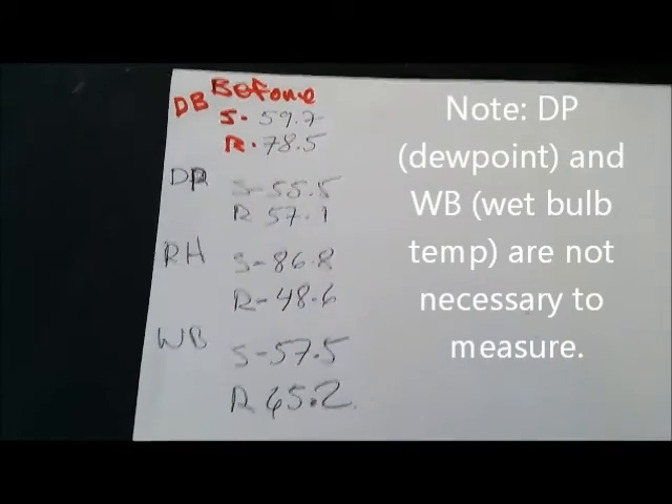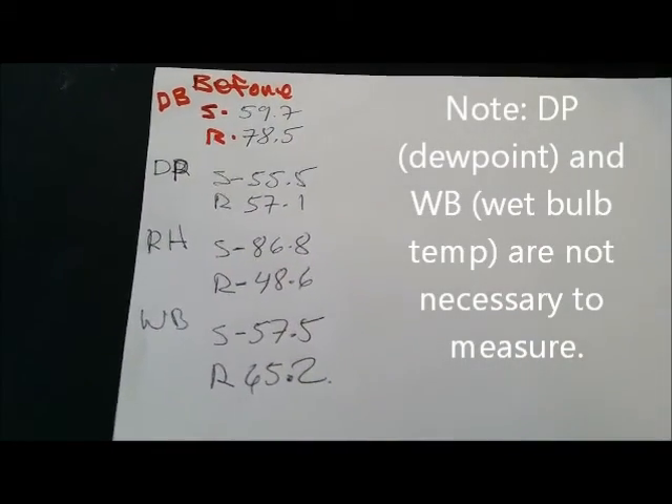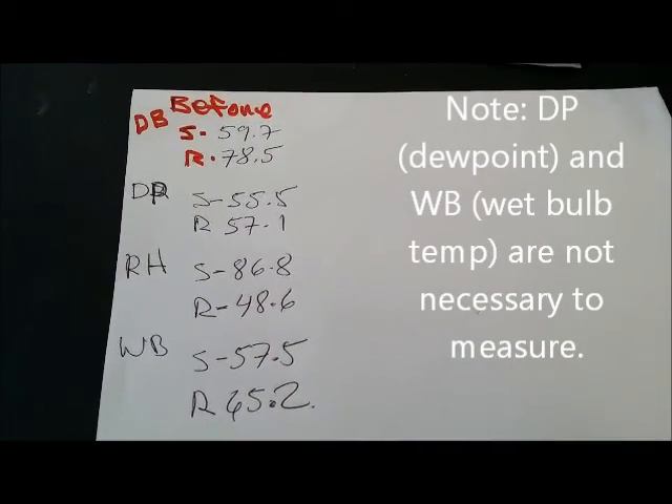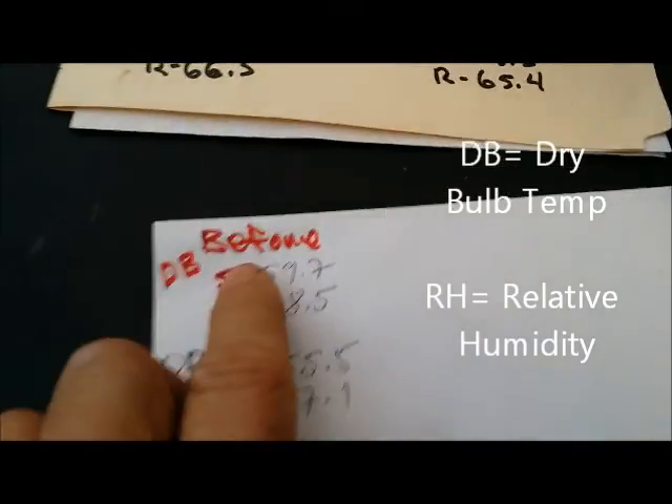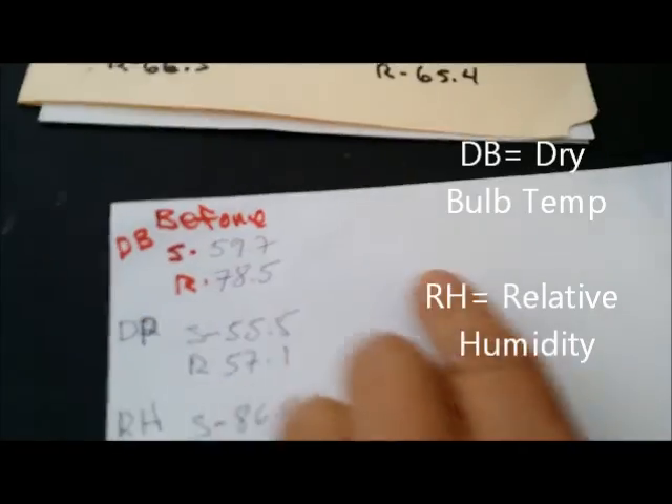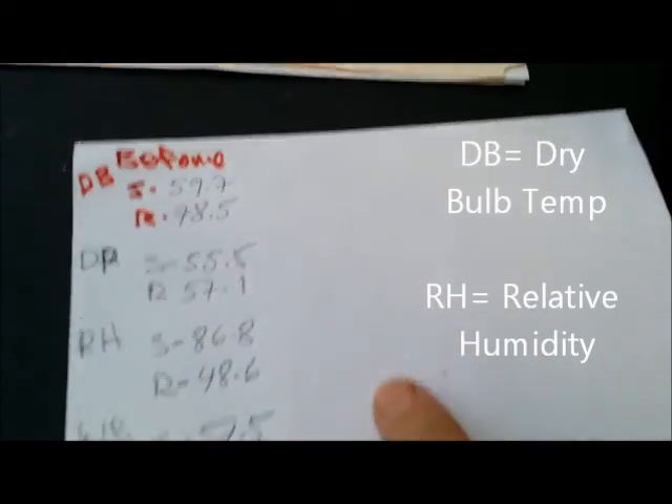The wire is falling right up in the ceiling — the air handler is outside. I just got done taking the readings and wrote them all down on this piece of paper. There's your dry bulb, your DP, your RH, and your WB. Those are all the readings I took. I put the before on top, and then I'm going to have the after over here once we're done.